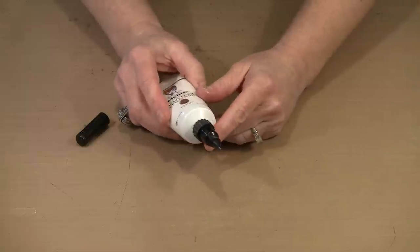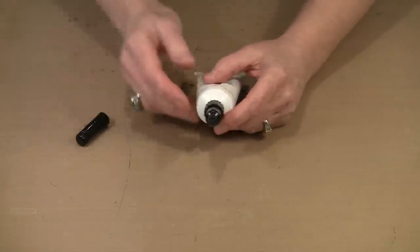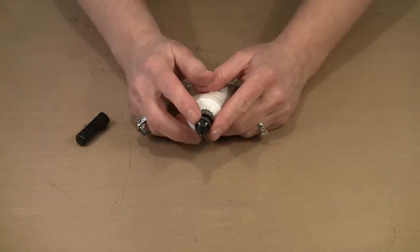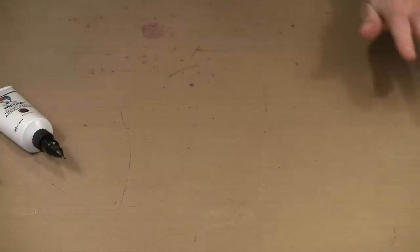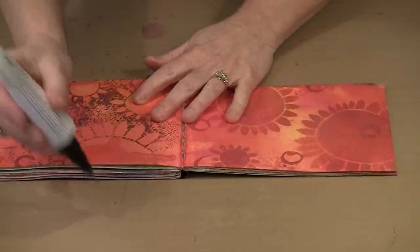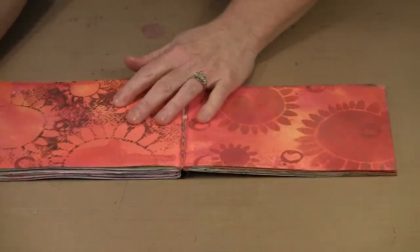Just because you have the tip on here doesn't mean you can't squeeze some paint out onto your work surface and use it with a brush. I prefer to just leave the applicator tips on the tubes. What I want to do first is shake the tube so the product has fallen forward into the tip, and then I'll start off to the side to make certain the paint is flowing.